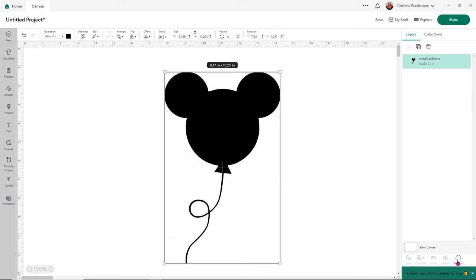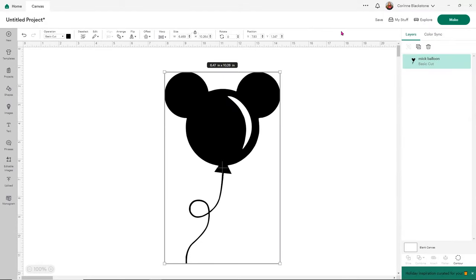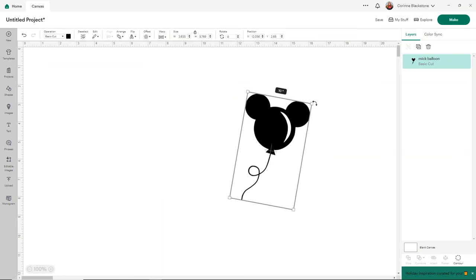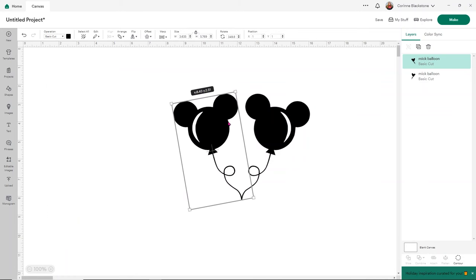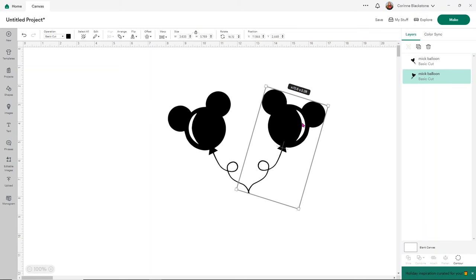There's no right or wrong way. I kind of like the shine, but if you don't, you can absolutely take it off. Now what I want to do is make a couple balloons — a balloon bunch. I'm going to size this down and angle it a little bit so it'll make a little balloon bunch. I'm going to duplicate the balloon by clicking the two squares up here, then flip it horizontally. That way my balloons are able to sit a little bit differently.